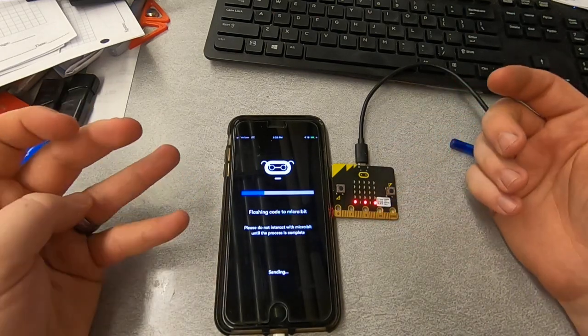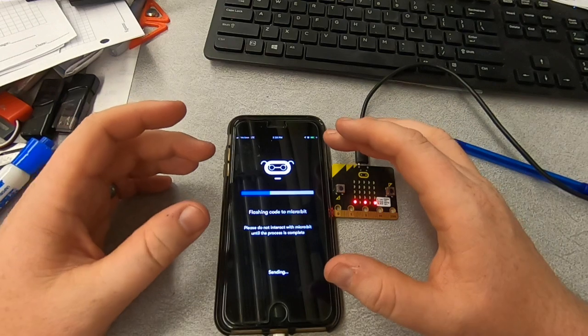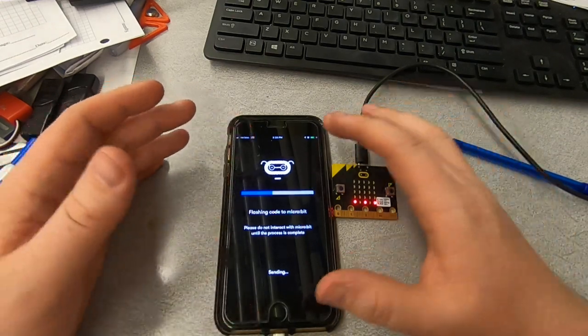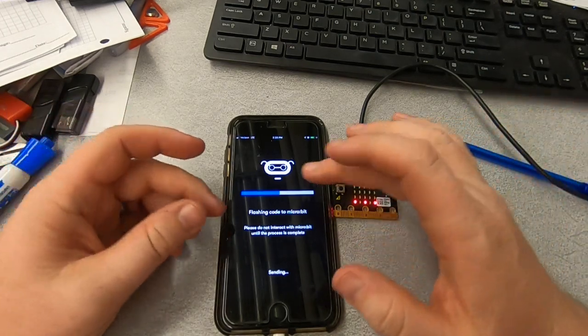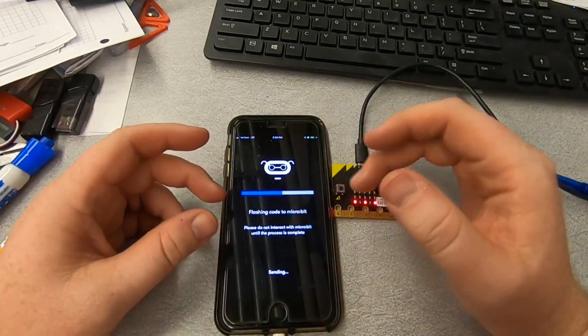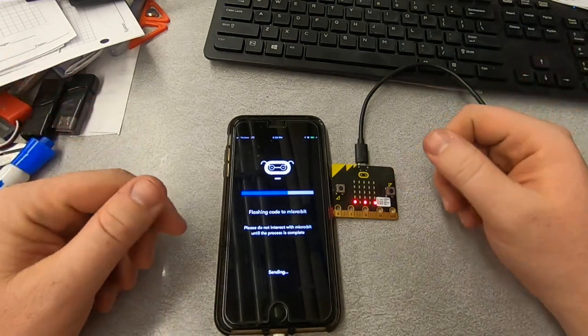So I wouldn't plan on doing long lines of code. But if you've got iPads or anything else, you can use this to actually program the microbit from your iPads or other devices, which is a nice feature. Just the time that it takes — as you get into those bigger programs, it is going to take a lot longer.